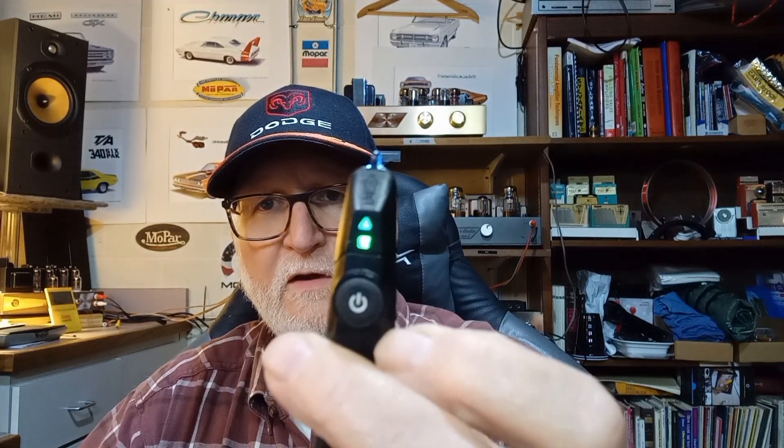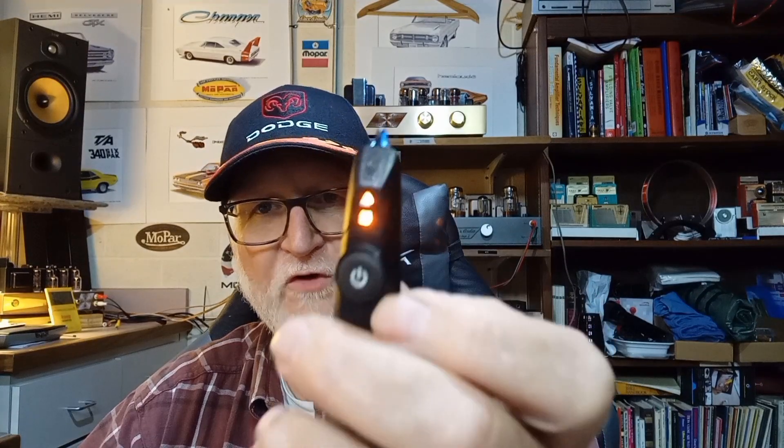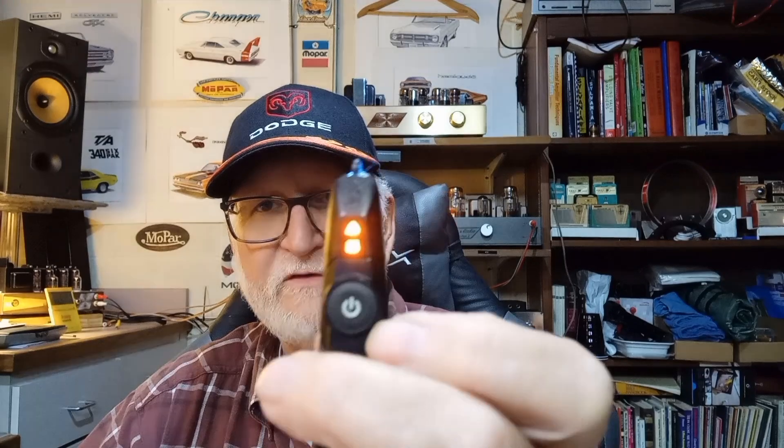My favorite is the Fluke. It has a flashlight on one end and handles both high and low voltage, with a nice vibration so you know when you come across voltage. You get a green light and a little hum for higher voltages — generally over 90 volts. For lower voltage like 24-volt or 28-volt AC, you hit the button again and the LED changes to orange. Even my fluorescent lights set it off, which shows you how sensitive it is.